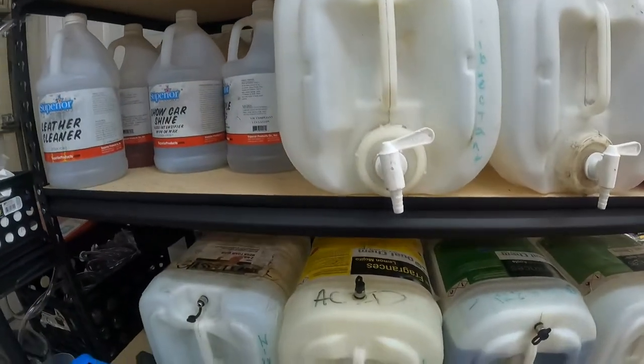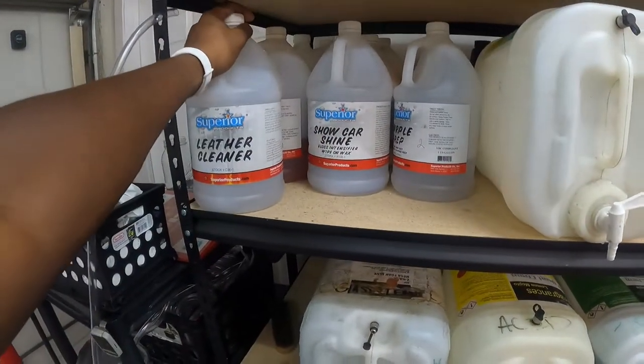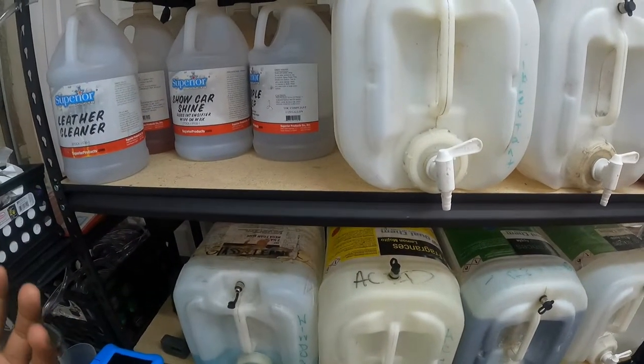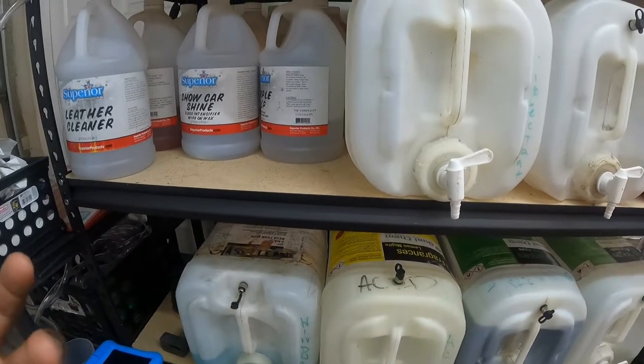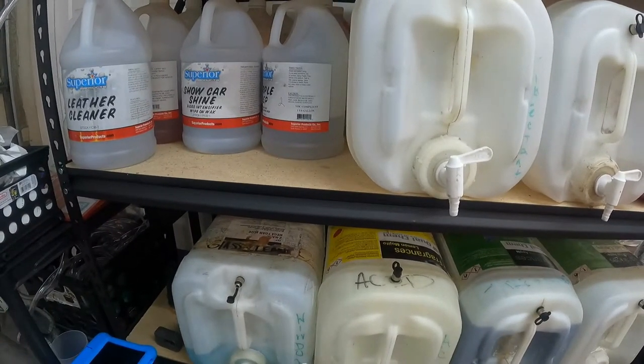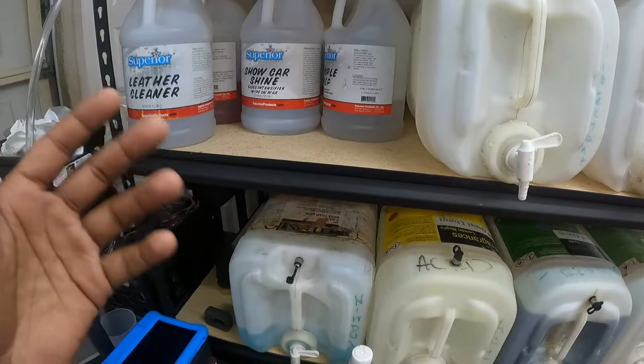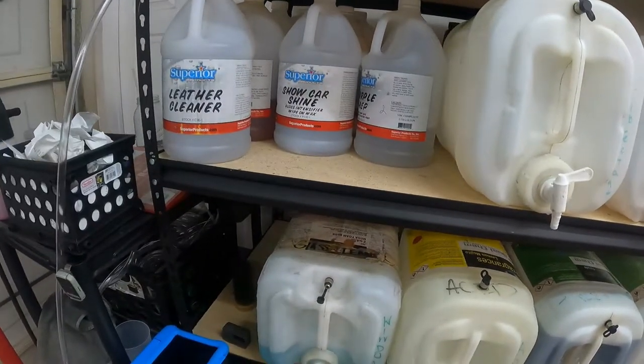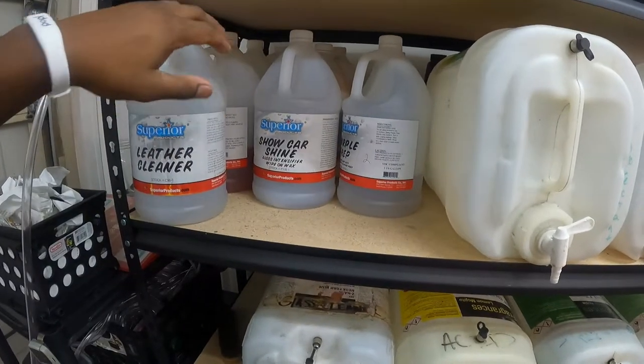This is all my one-gallon stuff. Y'all are going to see most of these products are Superior Products — it's a good company. They just don't really work with influencers or creators like that. They don't really care about us, but I feel like a lot more people would probably use them if they did. But that's just my own opinion.